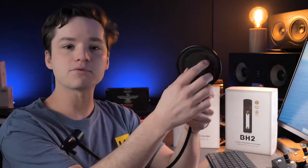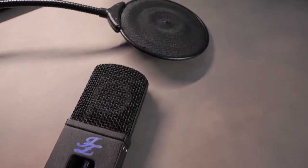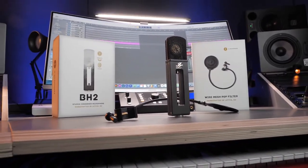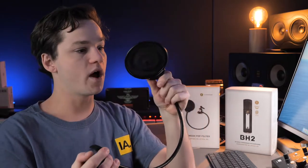The same goes for the pop filter they include. Normally it's some kind of fabric, but this is a metal mesh pop filter that really filters out the pops you don't want in your recording. It's a bit heavier than normal pop filters, so it can be a bit harder to position in front of your microphone. But all in all, it's super well built, solid, and does its job very well.